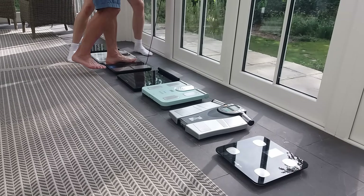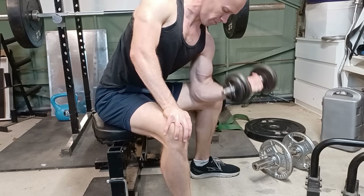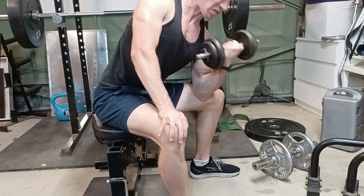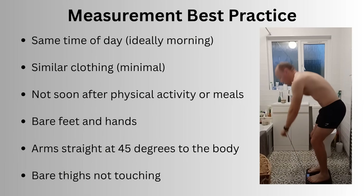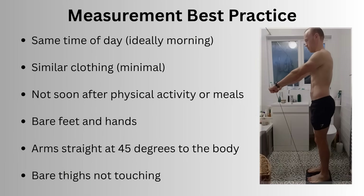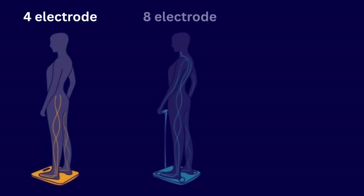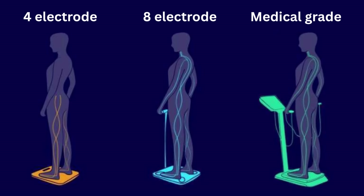I weighed friends and family, I had a DEXA scan, and I even trained one of my arms in the gym to see if the scales would notice a muscle imbalance. For consistency, I weighed myself first thing in the morning in the same clothing and following the best practices outlined in the user manuals. While 4 electrode scales can only send a current through your lower body, the handles allow a current to pass through your upper body as well, meaning a more precise measurement.